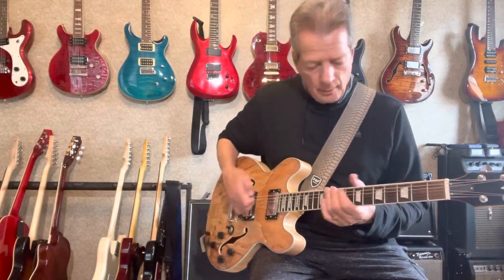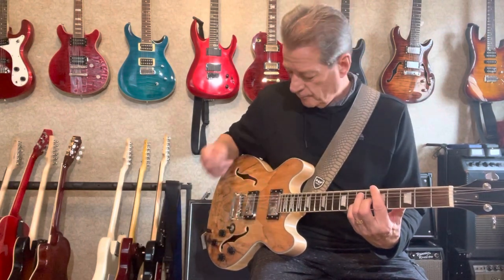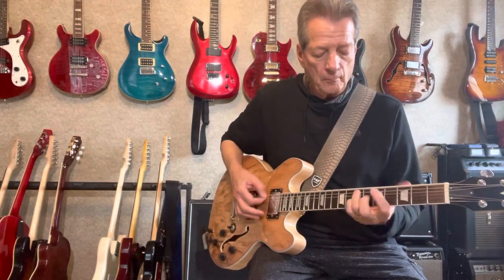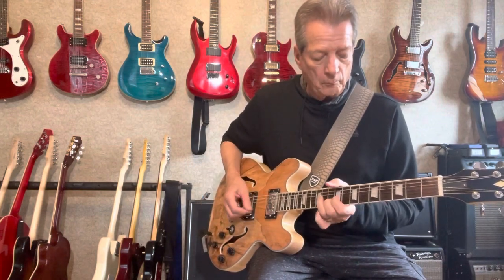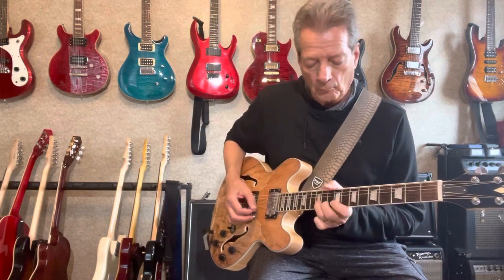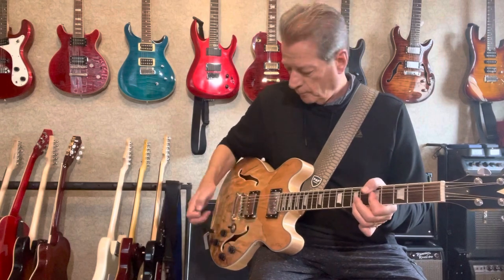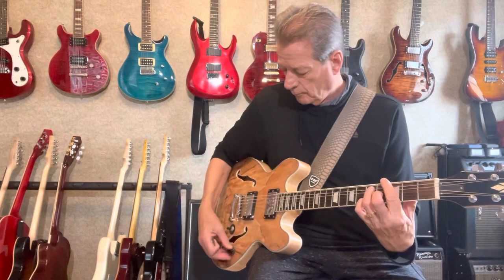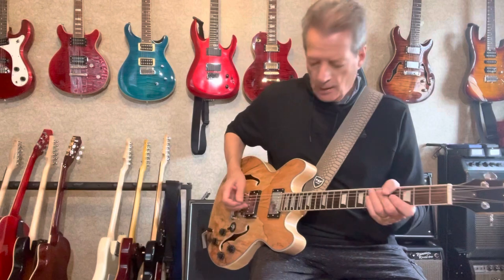I had my tone down — bring it up a little bit. This is your mid pickup. Now more of a bluesy or rocking sound, going into the bridge pickup.